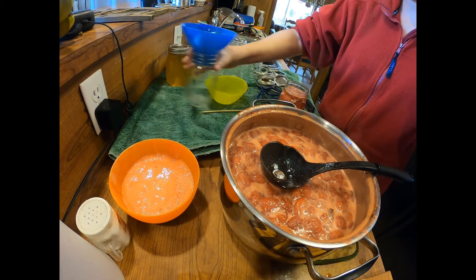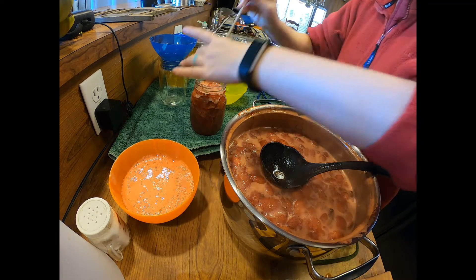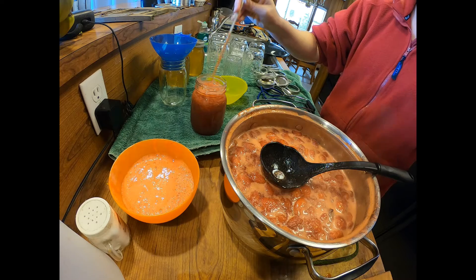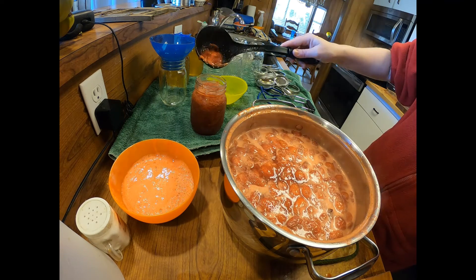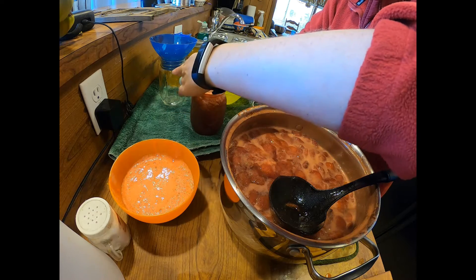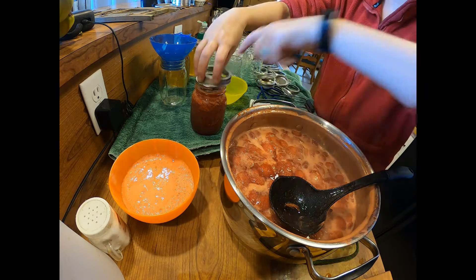I never usually forget this but I forgot to debubble, so I grabbed it back out real quick — no harm no foul. De-bubbler tool all around there. Make sure you get all around the outsides, and see, that's why you do it — it wasn't at the correct headspace. It did have a bubble in it, so I'm really glad I redid that one. Now I'll put this one back in.